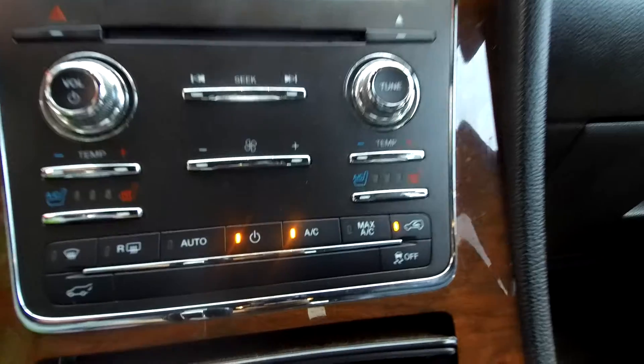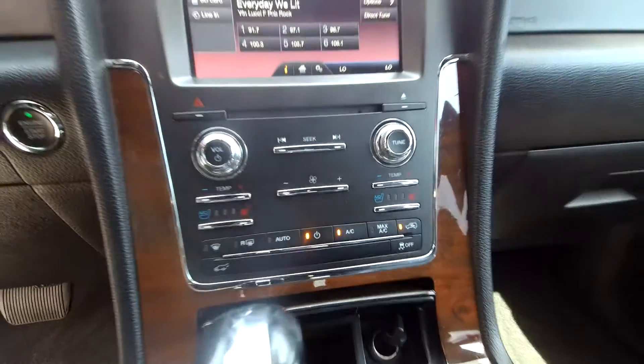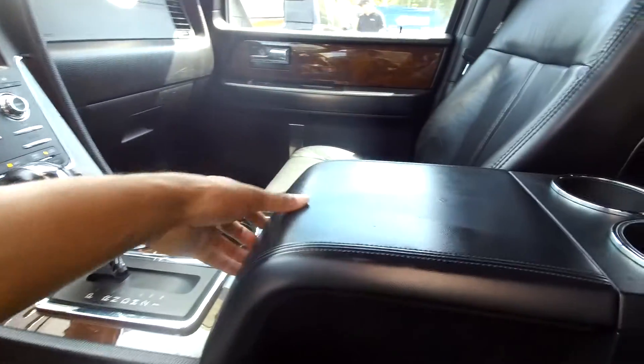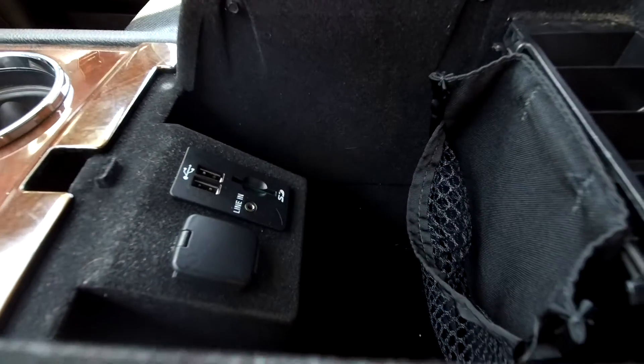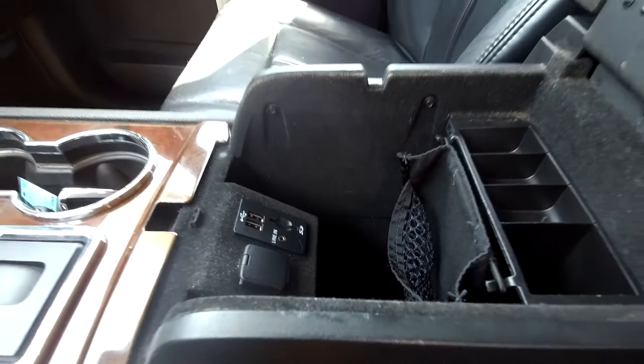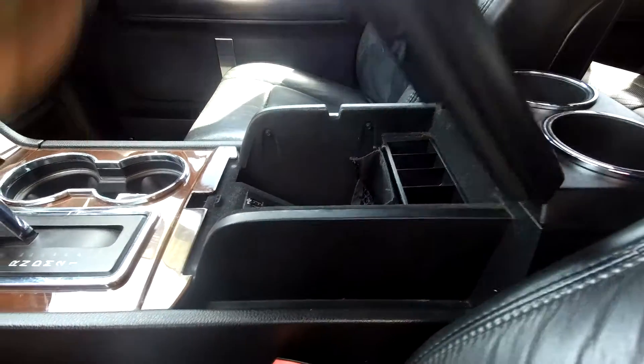You will also have Bluetooth and CD provided. Your regular climate control is just below. You can also check out the middle console area — it goes pretty deep down. You will also see an additional power port along with USB, SD, and auxiliary.